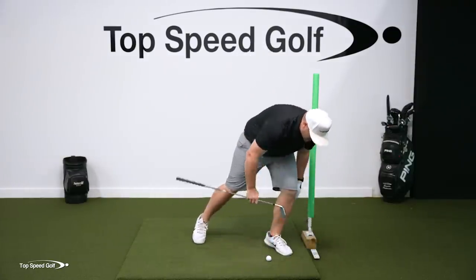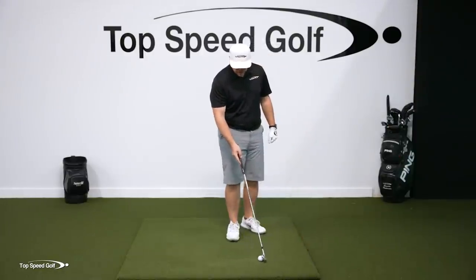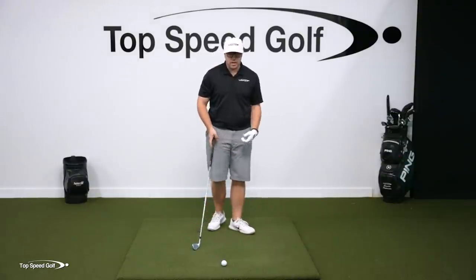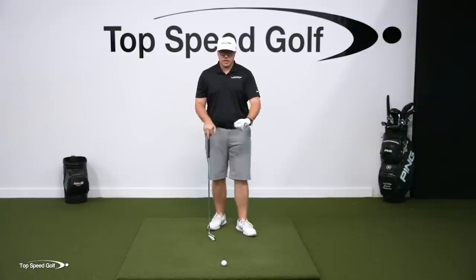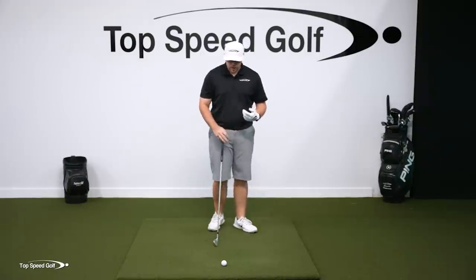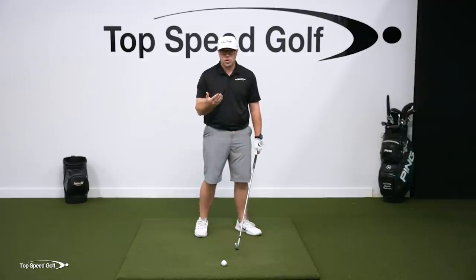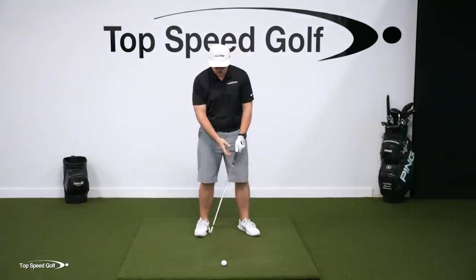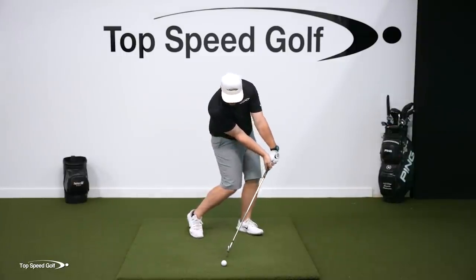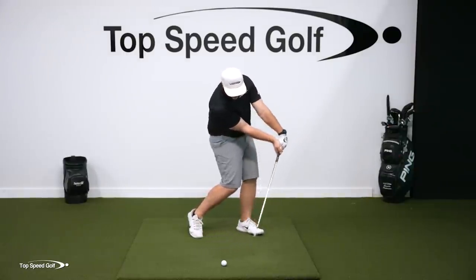Now that we have this feeling, move the noodle out of the way. You don't actually want to hit balls with the wall or noodle there. Once you get that sensation, you want to pretend like that wall is still there. A good feeling to have is to imagine the club head never gets to that wall — your wrist is coming in, touching that wall, and the club head never, ever reaches it.